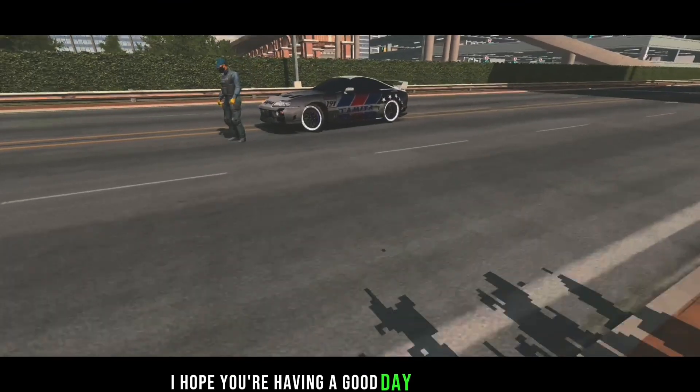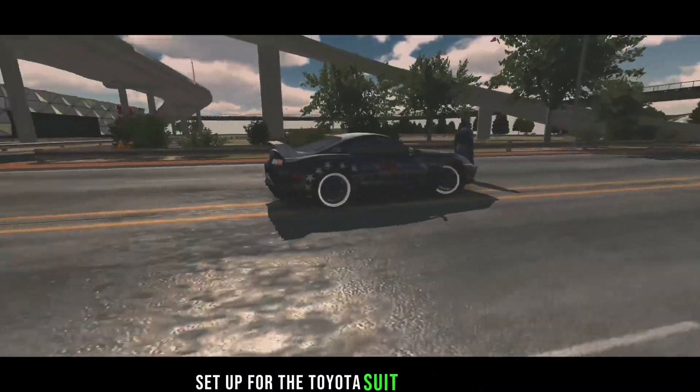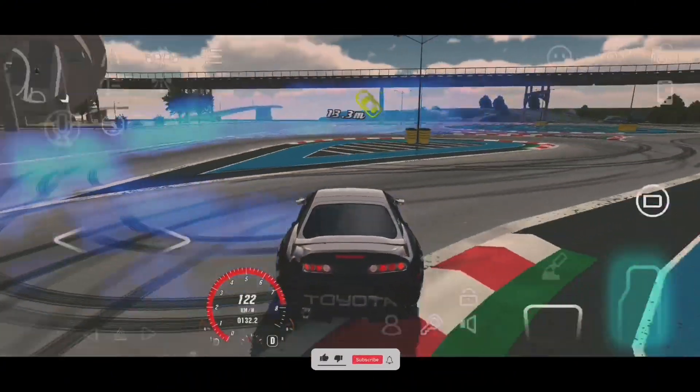Hello boys, I hope you're having a good day. In this video, I'm going to be showing you a smooth drift setup for the Toyota Supra. But before we get into the video, please like and subscribe as this will help the channel.